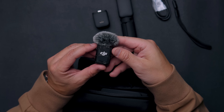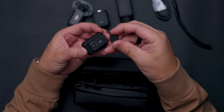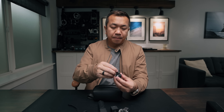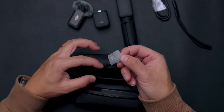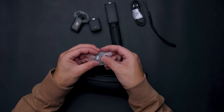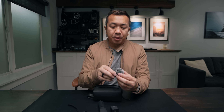One thing I was searching through the packaging for: previously with the version one there's a small square magnetic plate that goes on the inside of your shirt so the mic can magnet to the outside. I thought I lost it, but it's hidden in a small plastic pouch inside the packaging — it's tiny, so don't lose it. You magnet it on the back and wear it wherever you want for great audio.